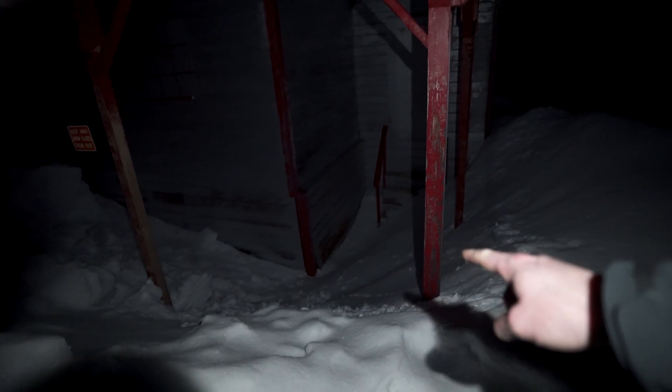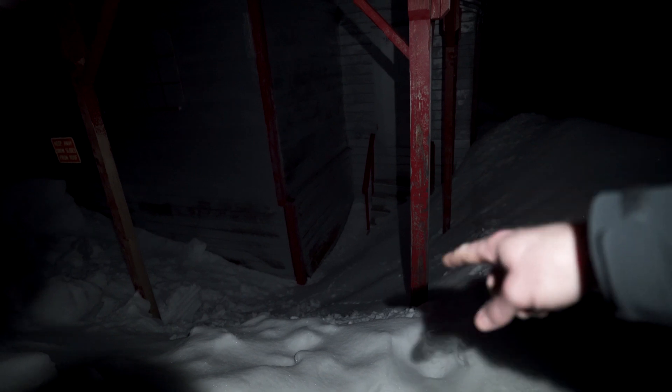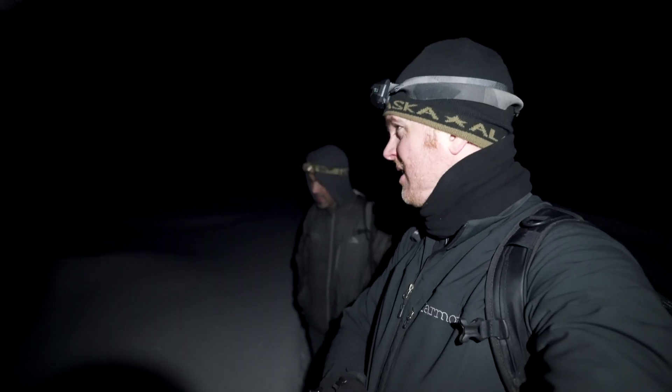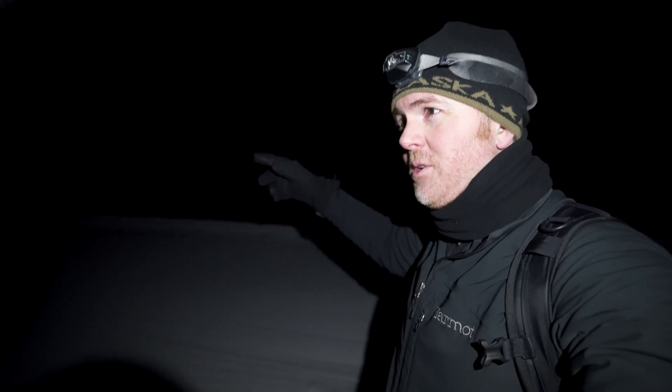We're standing on top of about eight to ten feet of snow. So we're going to set up the time lapse facing into that spot of darkness, and then take photos facing the other way into that spot of darkness. We're going to do two things: time lapse and astrophotography, and I'm using the Lume Cube 2.0.